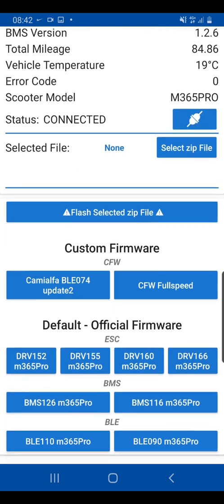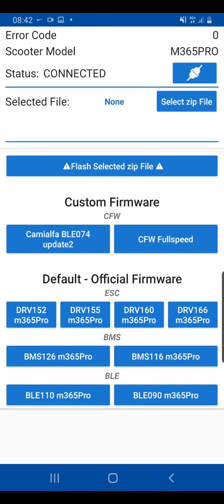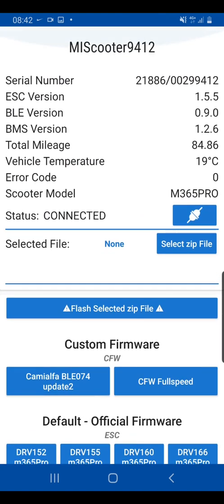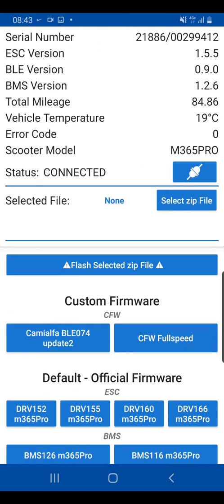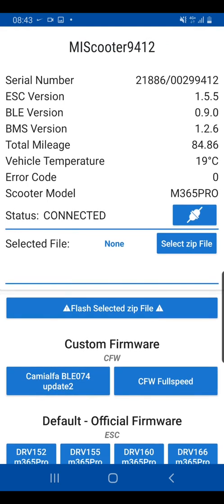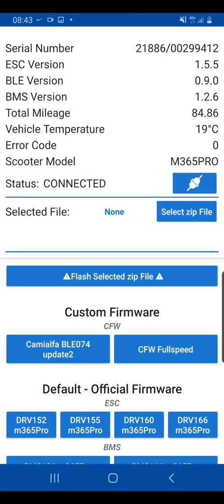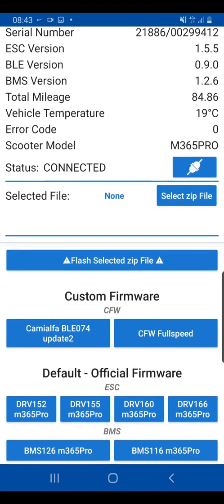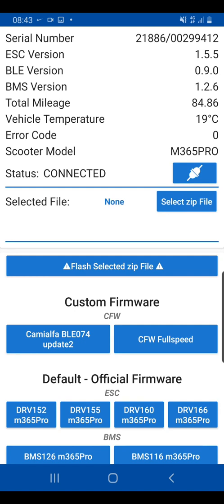Make sure you don't play around with what you don't know — if you change your battery management system, you could end up breaking the device. My ESC version is 1.55, that's the firmware currently running on this scooter. I'm going to replace it with a new custom firmware of the same base version to avoid any compatibility issues, because downgrading to a lower firmware could cause problems connecting to your mobile phone via Bluetooth.